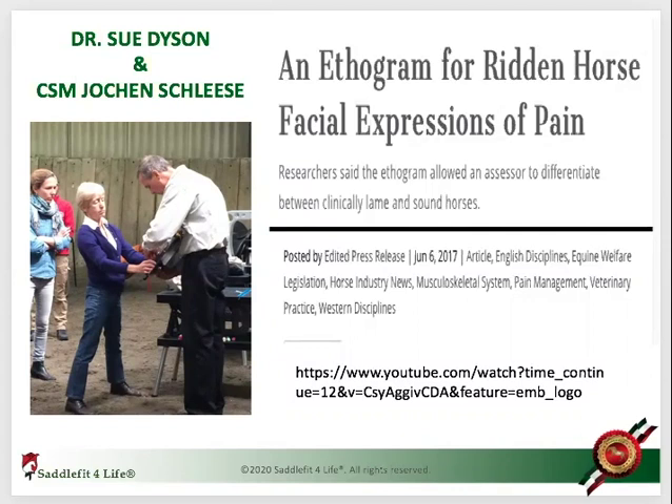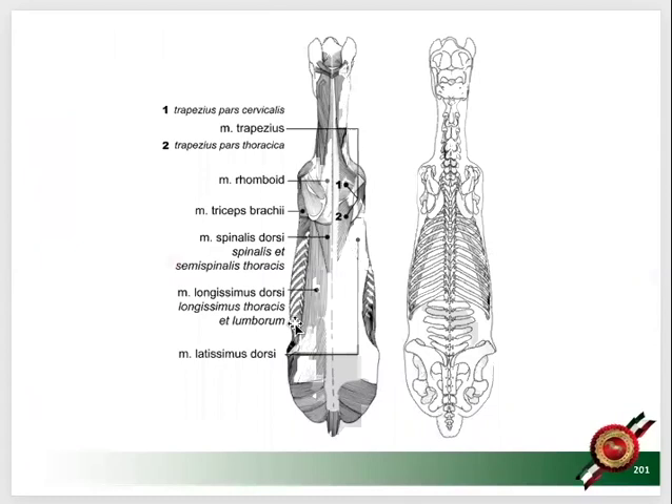Before I answer, we need to look at a couple pictures first. When a horse is not ridden — here you see the skeleton of a horse and you see the rib cage goes narrow. Keep in mind the shoulder has no collarbone. Underneath the shoulder blade goes this muscle, the serratus — a very, very important muscle to balance the horse.